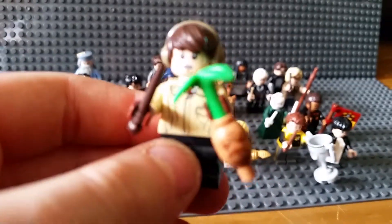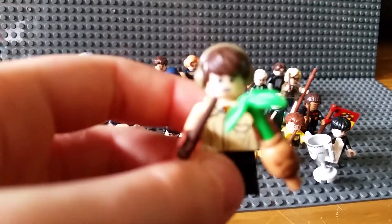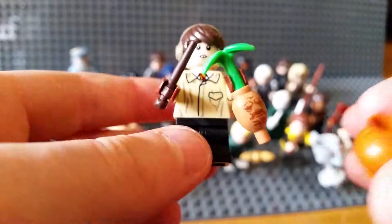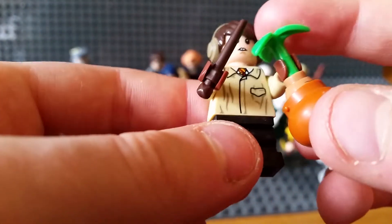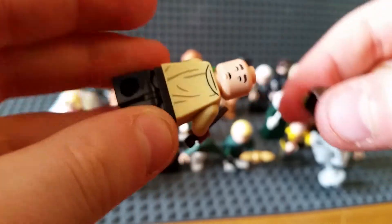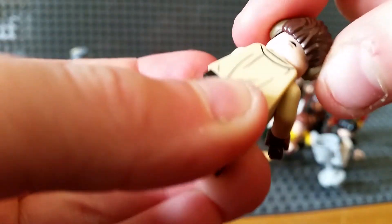Now we've got Neville. He's got a very nice plant with a little plant pot - it just sits in there loosely. He's got an alternate face: a scared face, I think. Nice printing.